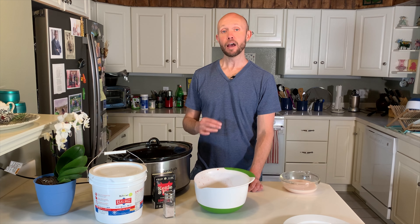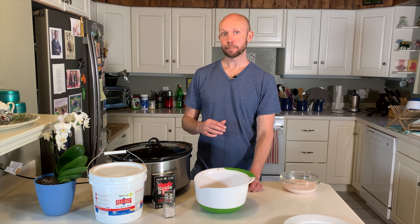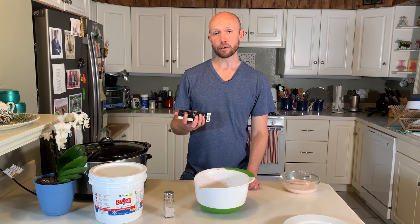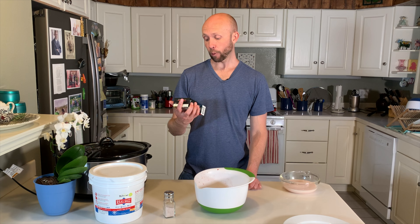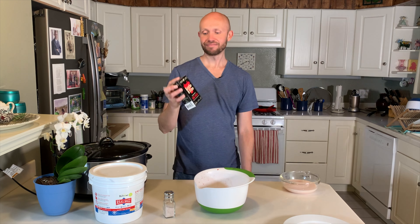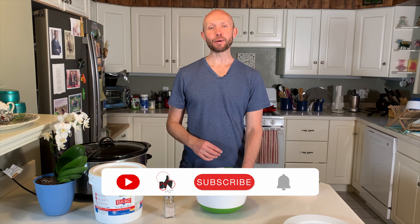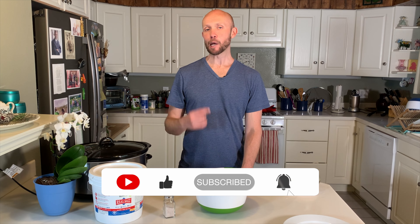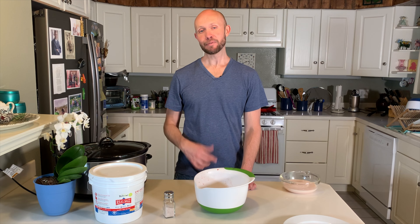I'm going to place the top on and put this on high for the next five hours. In five hours, this is going to be ready to serve and we'll have ourselves a very delicious, highly nutritious meal. While we're waiting — if you don't have time to make your own bone broth, a great brand is Kettle and Fire, as they use grass-fed beef bone to make their broth. If you've learned anything up until this point, I'd really appreciate it if you hit that like button as it helps appease the YouTube algorithm. Thank you.